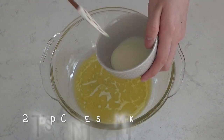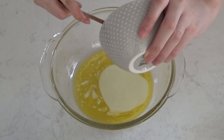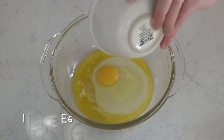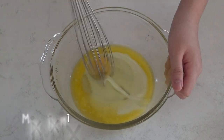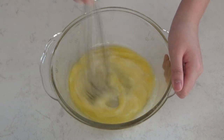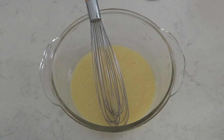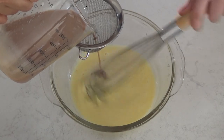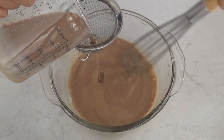Now we're going to grab another bowl for the wet ingredients. You're just going to combine the butter, condensed milk, and egg. Then we're going to slowly stream in the tea while mixing. The reason you want to be mixing while adding the tea is so that the rest of the ingredients get used to the warm temperature.